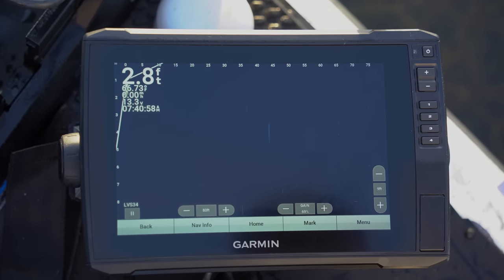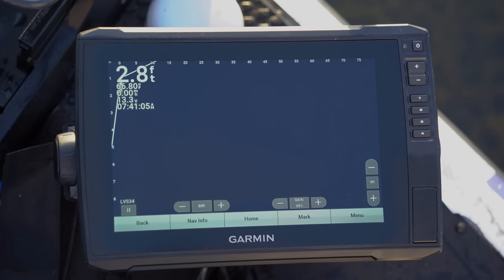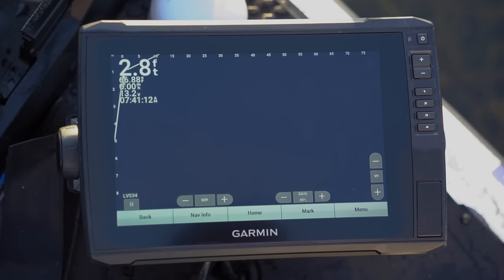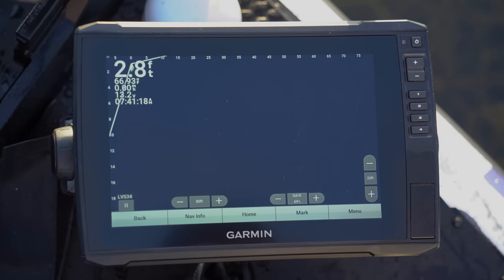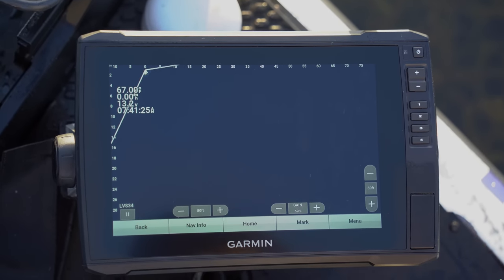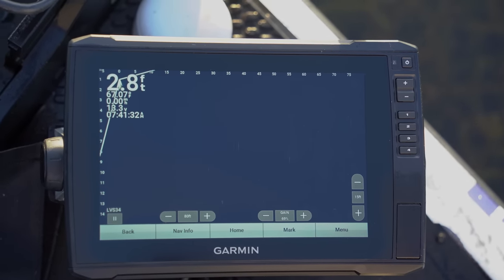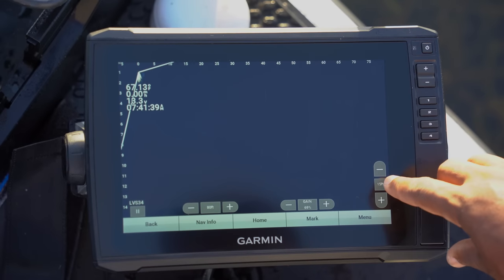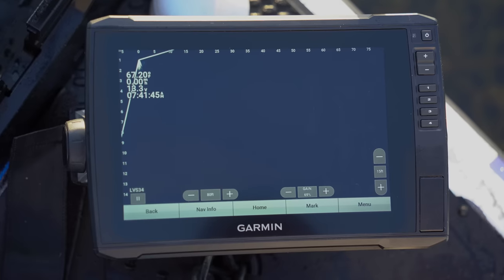Something I've done differently since playing with LiveScope over the years — selecting a depth appropriate to the depth you're fishing is far better than running the unit on Auto. This is how you adjust the depth the transducer is reading. If I'm fishing in 10 feet of water, I don't want it on 30 feet or Auto because it's constantly adjusting itself. I've found that locking it in at 15 feet when I'm in 10 feet of water makes the image very crisp, very clear. Lock in the depth appropriate to what you're fishing.